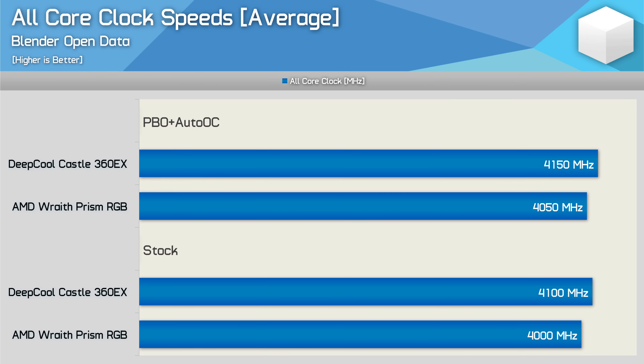First up, let's have a look at the average all-core clock speed when running the Blender Open Data benchmark. This is a very heavy workload, so clock speeds are lower than what you'll see when gaming. Please note these aren't the peak clock speeds, rather they are the average. The 3900X in stock trim ran at 4GHz with the Wraith Prism box cooler. The Castle 360EX allowed the CPU to boost up to 4.1GHz — just a 2.5% increase. Interestingly, that margin doesn't change with PBO Plus Auto-OC enabled in Ryzen Master software. The liquid cooler still allowed for a 2.5% increase, averaging just 4.15GHz in this stress test.